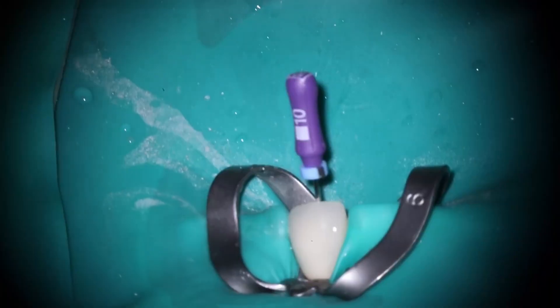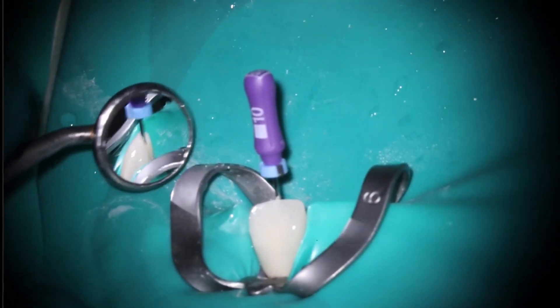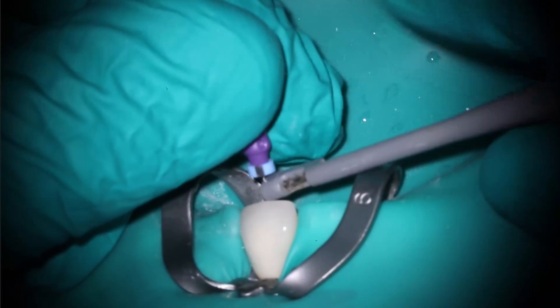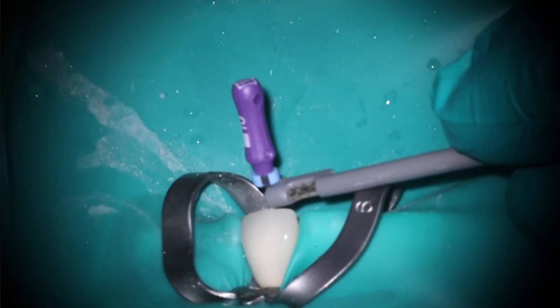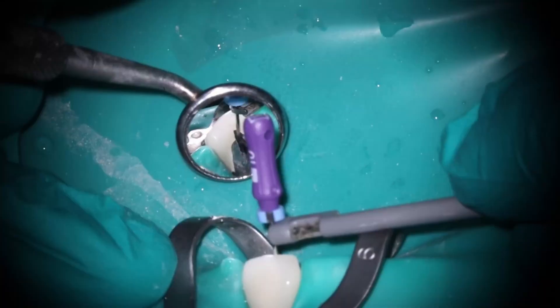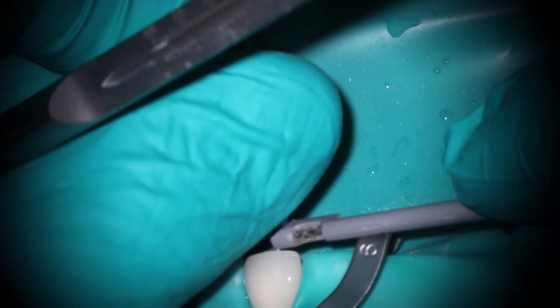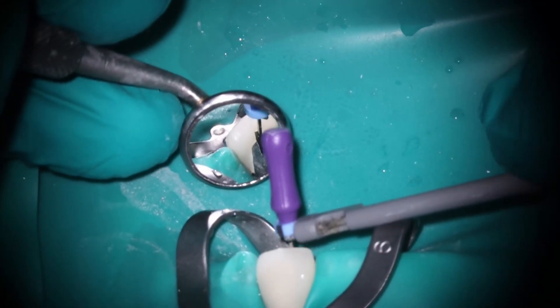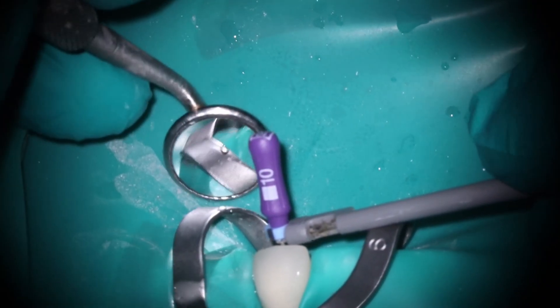I'm going to go ahead and get the working length here, and I think this really exemplifies how important that access is. Look at the angulation — this file is completely straight and it still wants to be pushed out to the buccal, hitting on the surface of the porcelain. You'll notice when you take working lengths on those traditional cingulum accesses, the file almost comes out bent because it gets pushed so far palatally. The long axis of the tooth ideally is going to go out the incisal edge.